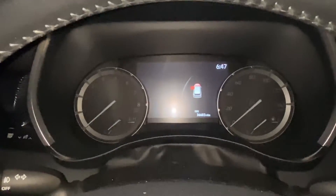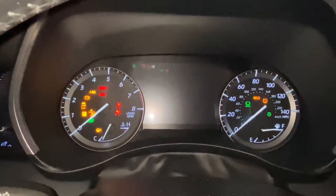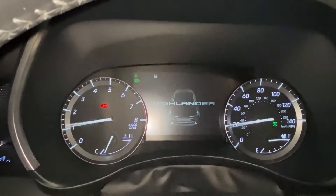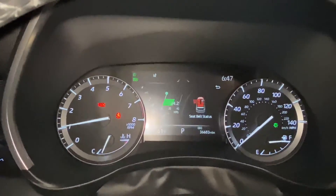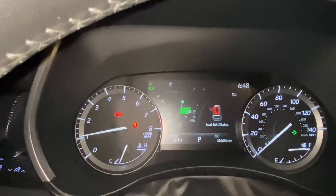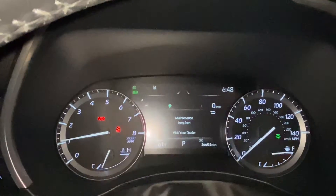We've moved inside the vehicle and we're about to crank it up and check to make sure we don't have an oil light on the dash. It appears everything has gone out, and now we will return outside and check to make sure we don't have any leaks.